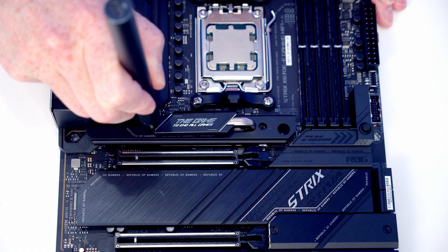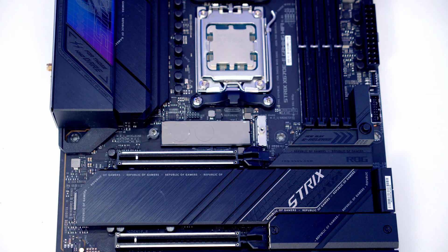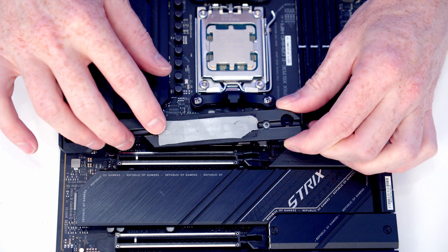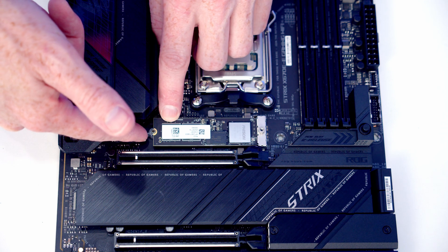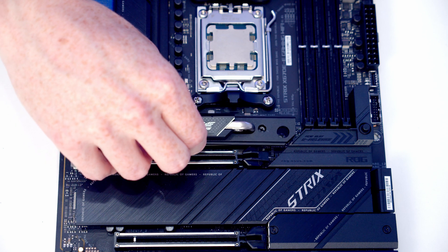To install the M.2 SSD in the top heatsink, remove the two screws holding it in place. If using a new motherboard, remove the plastic protection from the heatsink and its back. Insert the M.2 SSD into the socket, flatten it down, close the small lever to secure it, then return the heatsink.